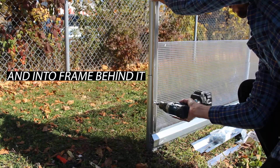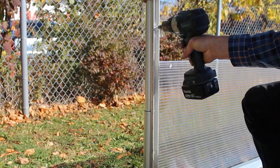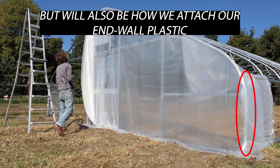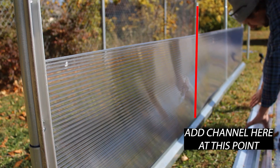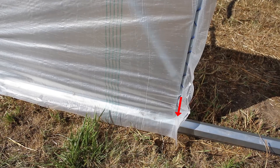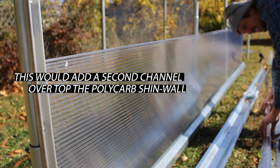We're using 5/16-inch hex head drive by 1.5-inch long self-tapping tech screws wherever the channel runs over top the polycarbonate. This acts as a batten for the shin wall, but will also be how we attach our end wall plastic in the future. Before proceeding, if you plan on having corner wind panels as part of your structure, you can add an additional piece of single aluminum spring wire channel between the bottom of your double aluminum channel hip rail down to the top of your metal baseboard. This adds a second piece of channel over top the polycarbonate shin wall on the very next bow in, adding a batten. You'd want to do this before you put your single H channel on, which we'll show in the next step.